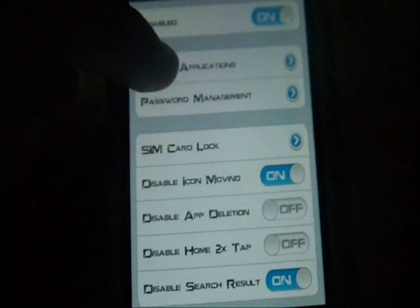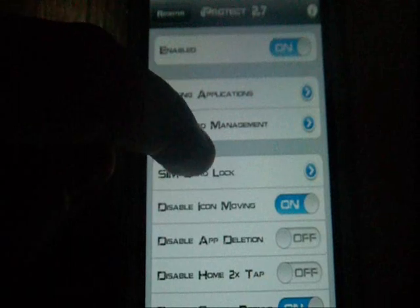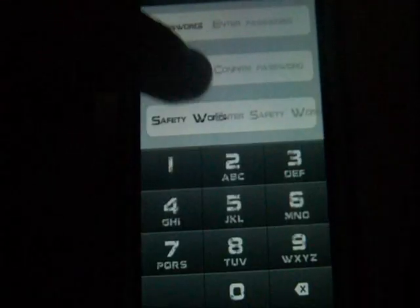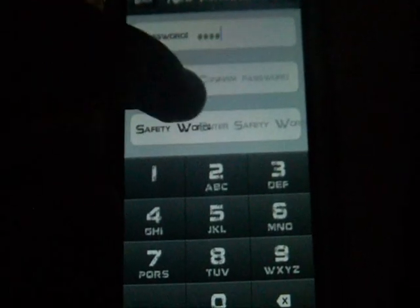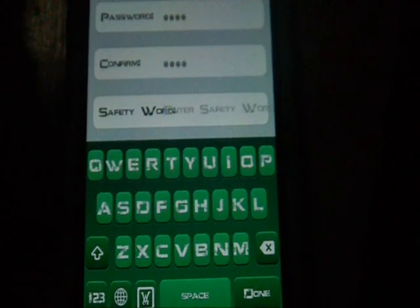Go to password right here — enable it, and then go to password. Enter your password, enter your password again, and choose a security question. After you've done that, click Save.